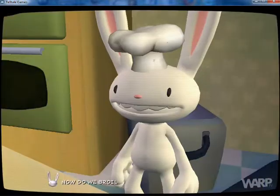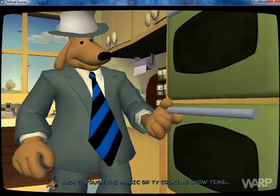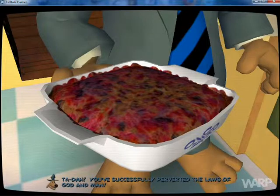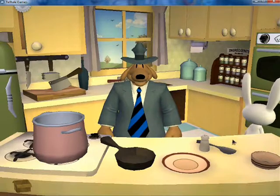And we'll try cooking it. Now do we broil it, Sam? Right you are, little buddy. Into the oven it goes. And through the magic of TV cooking show time — ta-da! You've successfully perverted the laws of God and man. Oh boy, let's take it with us. We created something disgusting. Hooray.